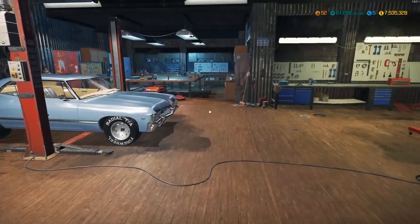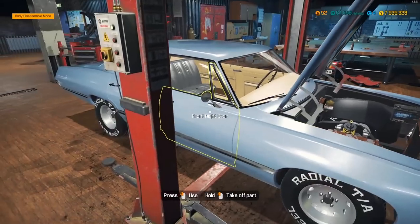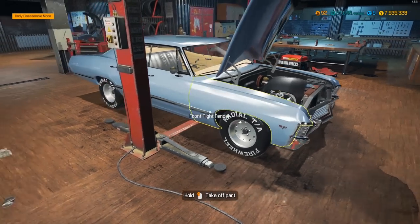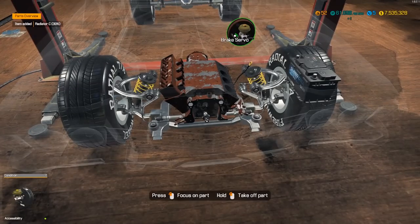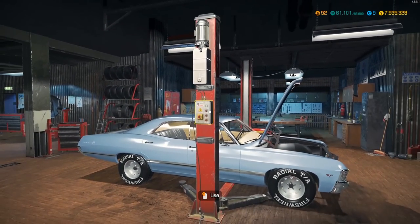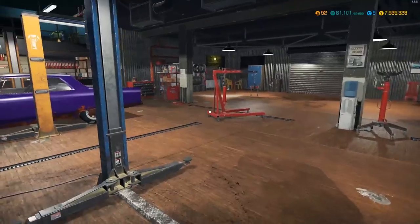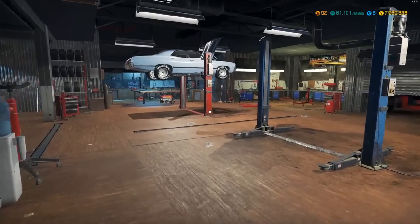Hey everybody, it's Gorilla Man here back with another Car Mechanic Simulator video. Today we have the 1967 Chevy Impala. In the last video, I cleaned it up, got the rust fixed, the body fixed, all new panels, windows, tires, rims, suspension, and brakes - all that's good to go. All we really have left to do is the engine and the drivetrain and fuel. Let's get that done and then take this thing out for a few laps around the track.